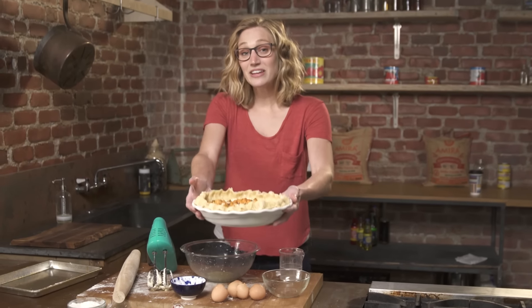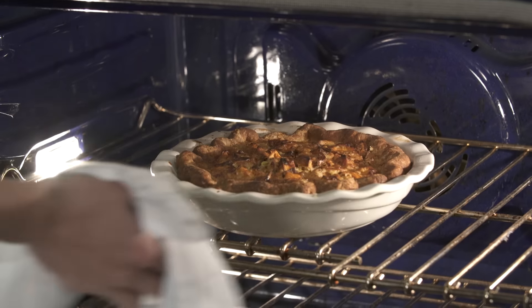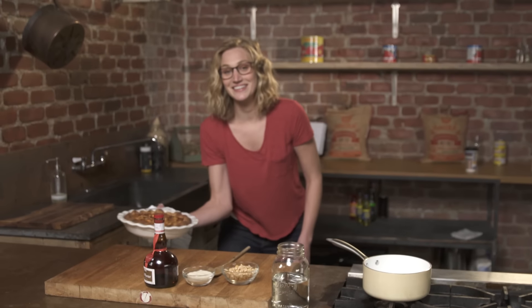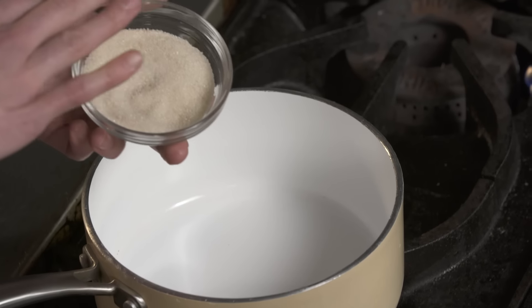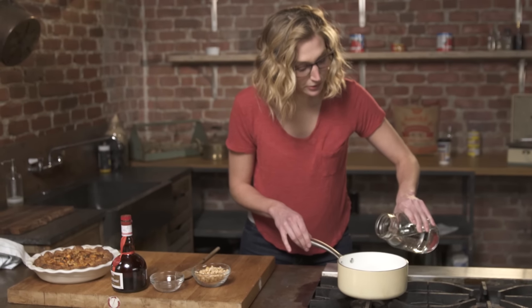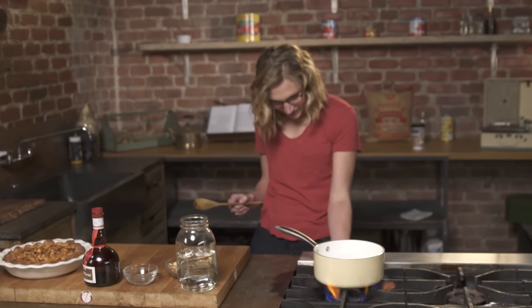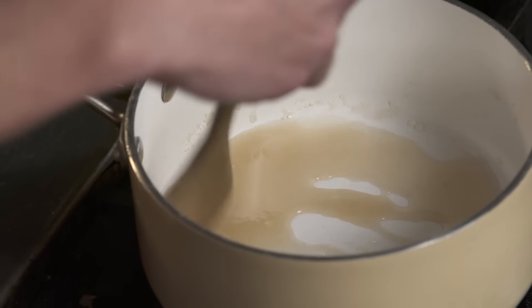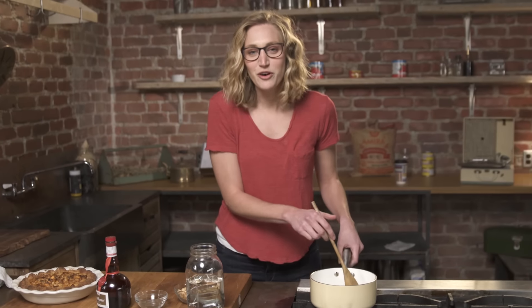So now this is ready to go into the oven at 350 degrees for 40 to 50 minutes. Here we go, out of the oven. Now let's work on the topping — we're gonna make a caramel. We're gonna do four tablespoons of sugar to two tablespoons of water, over heat. You wanna stir it constantly, and you'll see the color totally change and it will form into caramel in front of your very eyes.